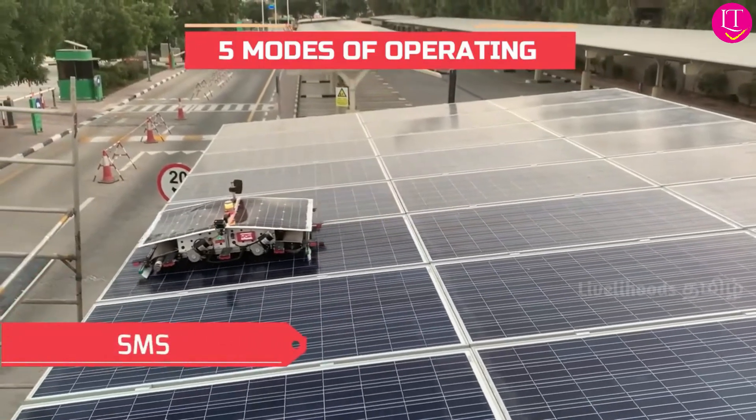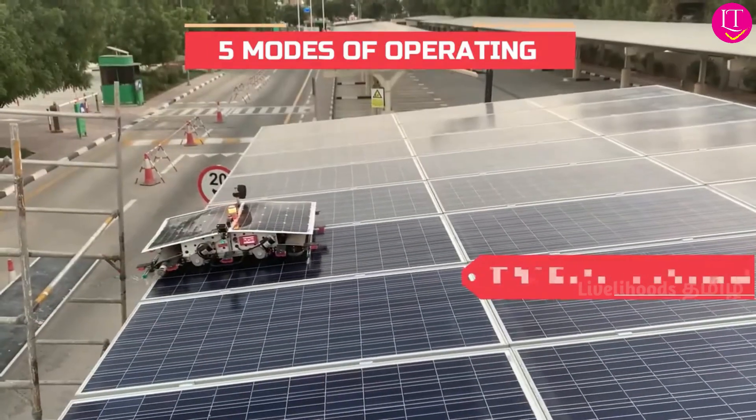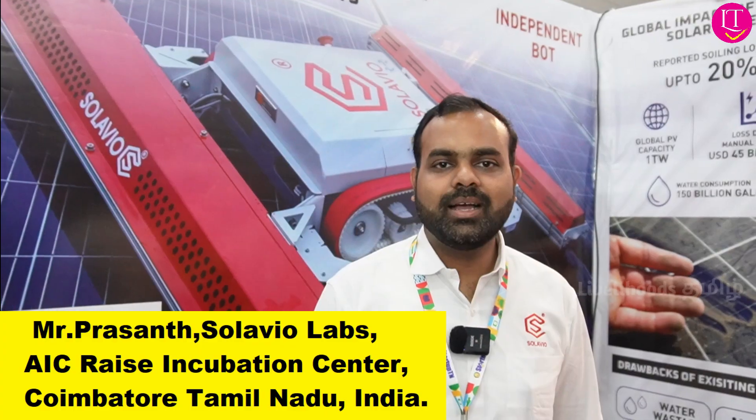The robot will detect the edge and it will come back. Hi, I am Prashan from Salavio Labs. We manufacture solar panel cleaning robots.